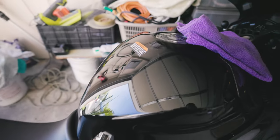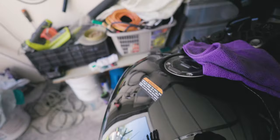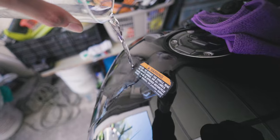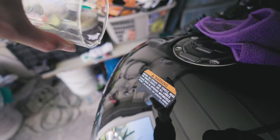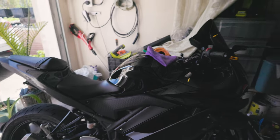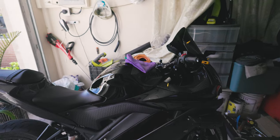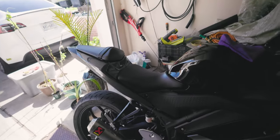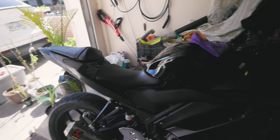It looks like someone took many layers of wax and buffed it on here — that's crazy. Now we do the water test as per usual — look at that flow off. Really cool product. I want to thank the team at Shine Armor for supplying this. I wasn't told to say specific things — this is an honest review.